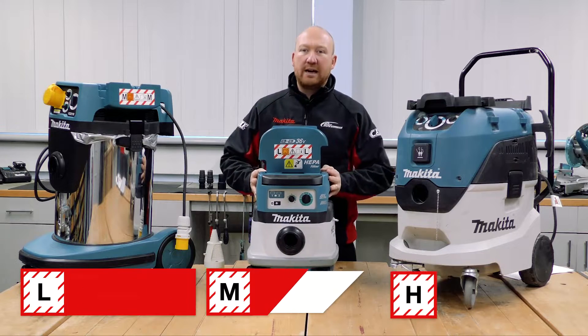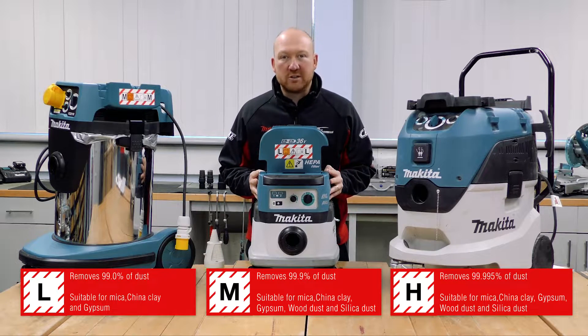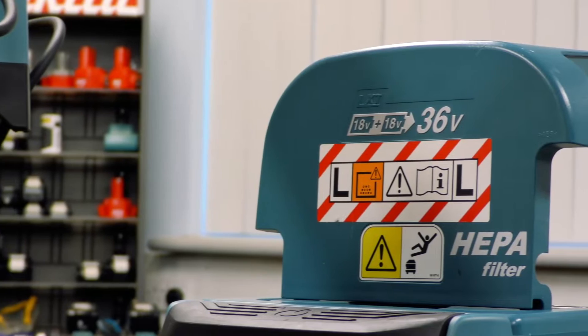Dust extractors are rated L, M, and H, meaning low, medium, and high filtration. On all dust extractors, if they're classified, it is shown by either an M or an L sticker.